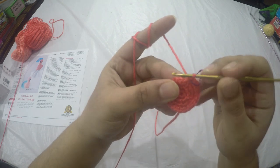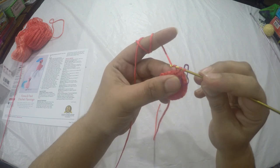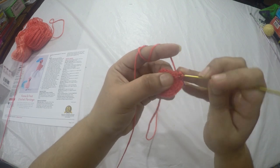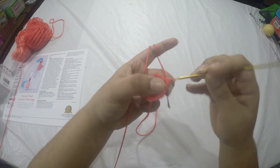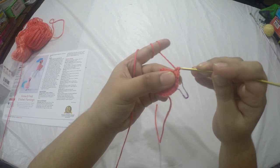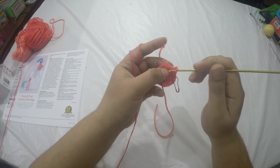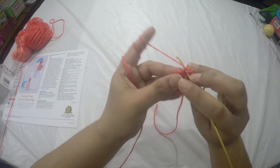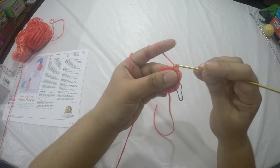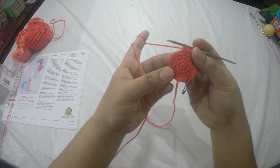Here I've completed round four. For round five we are going to do two single crochets in the next stitch and then one single crochet in the next three stitches. Following that same pattern all the way around, we're going to get a total of thirty stitches.